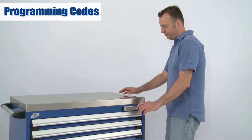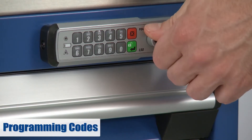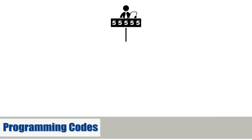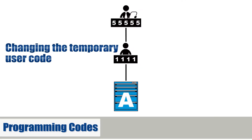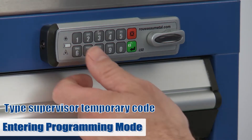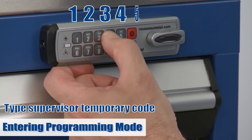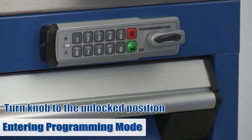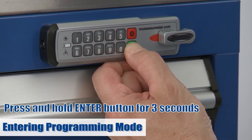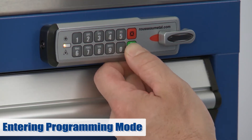Now you can start creating your own access code. Before entering programming mode, always make sure your L50 is locked. Now let's change the temporary user code. Enter your temporary supervisor code, 12345. Once the lock is unlocked, press enter for three seconds, and the yellow battery symbol will light up.